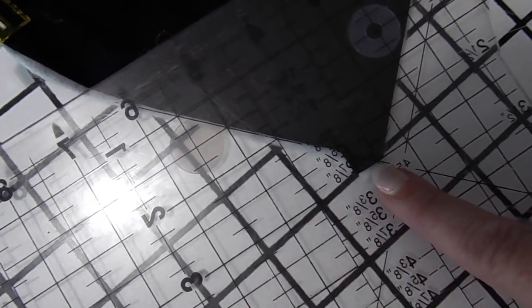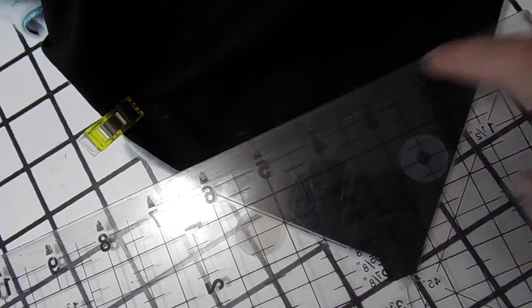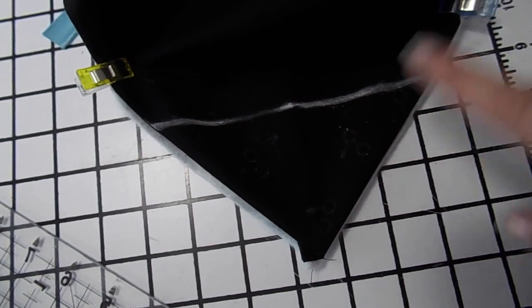If you've got a ruler, find the 45-degree angle line. Find the very tip of the point of your triangle and you're going to find three inches, and meet those two up together so the tip of your little triangle touches three. Since this is black fabric, get some tailor's chalk and draw a line across there to mark it. Then you're going to sew straight across. I've got my tailor's chalk line and I'm going to go ahead and sew this, then do it again for the other three sides.